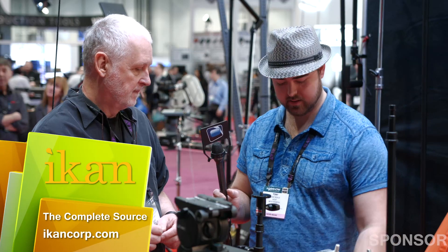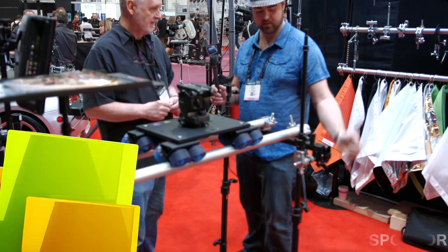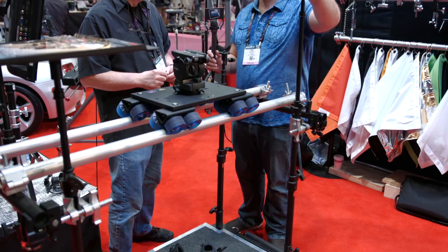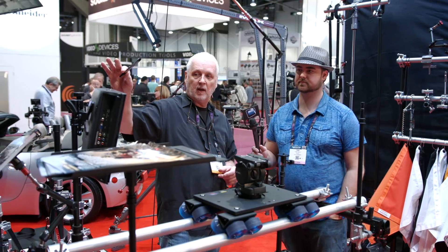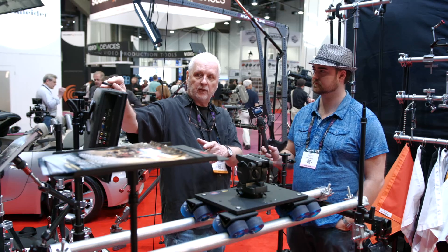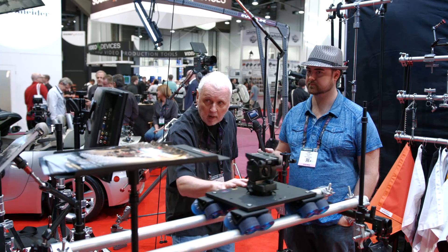Let's talk about how your cart interfaces, because you're basically using the C-STAM post, and you can go directly into it - you can have various heights, various lengths, and you've got a baby pin at the top, so you can rig with all these accessories. I often put my monitor up here, which is great for checking my shot, but also when I'm sliding, I don't have to look through the camera anymore. I can start to slide and just watch my monitor.